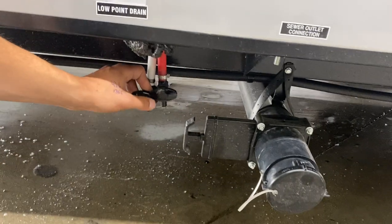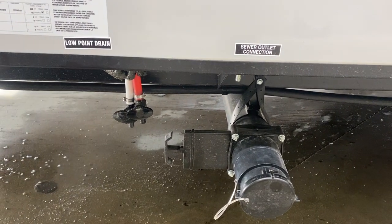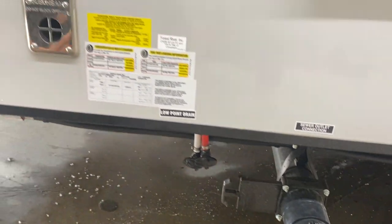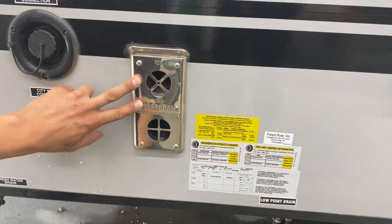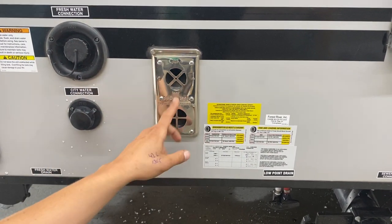Right beside the black valve you've got your two low-point drains — hot and cold water. Just open up that valve and it'll allow the water lines to drain themselves out. Straight up from there you've got the exhaust for your furnace, so if you're ever running the furnace just make sure nothing has drooped over it, as it does get hot.